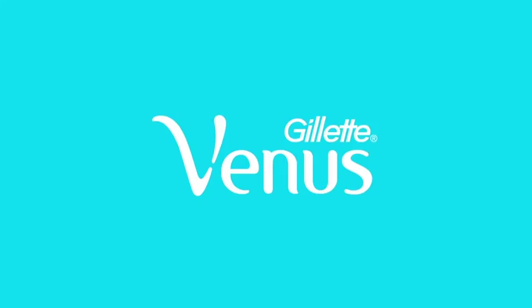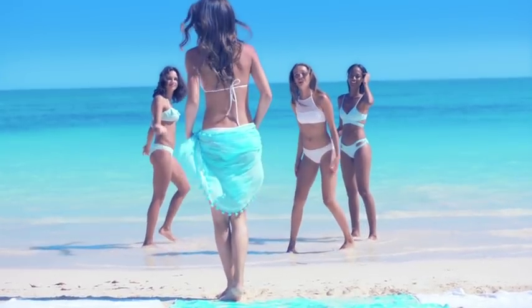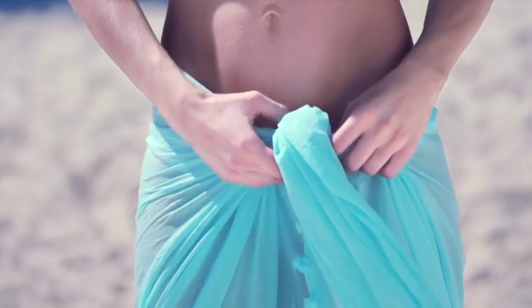I'm your Venus. Can you believe at some point I avoided razors because I thought they caused skin irritations? Turns out, that's totally not true.